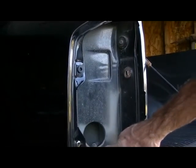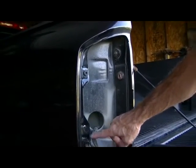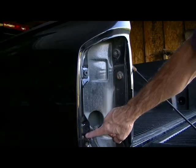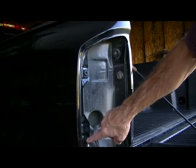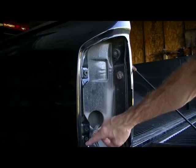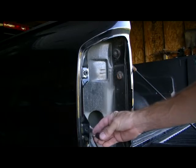Down here at the bottom there are two holes, and that varied according to the type of tail light you had. The one that's missing for mine is the lower hole, so I'll go ahead and put the other grommet in that one.